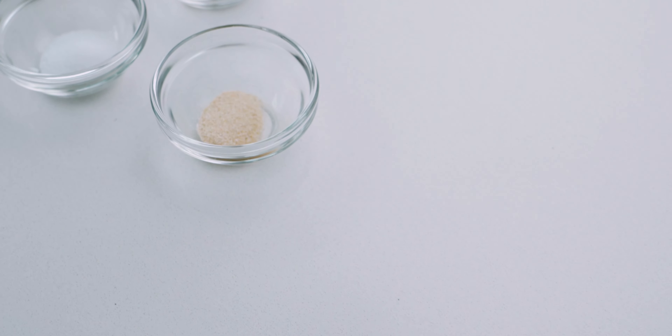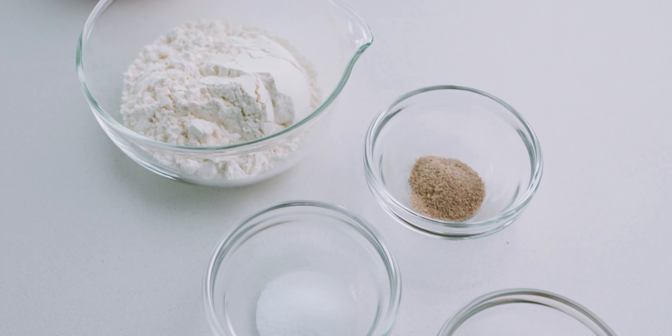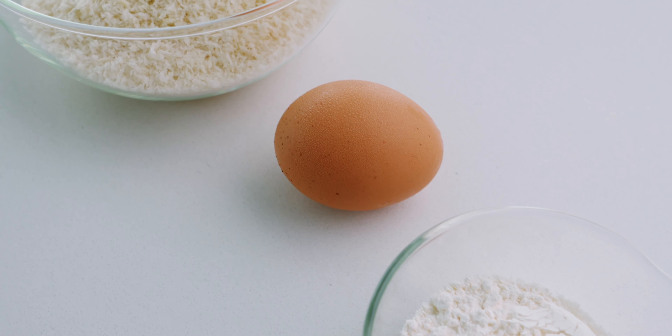Let's have a look at our other ingredients. For the seasoning we're going to use a quarter teaspoon of onion powder, a half teaspoon of salt, and a quarter teaspoon of white pepper. For the breading we need a quarter cup of flour, one large egg, and one and a quarter cups of panko.